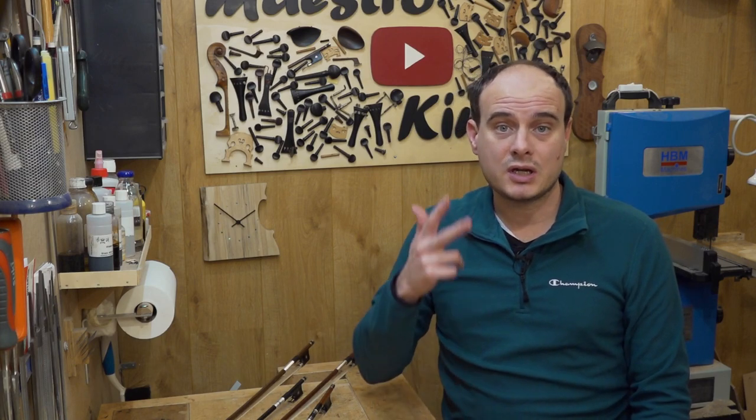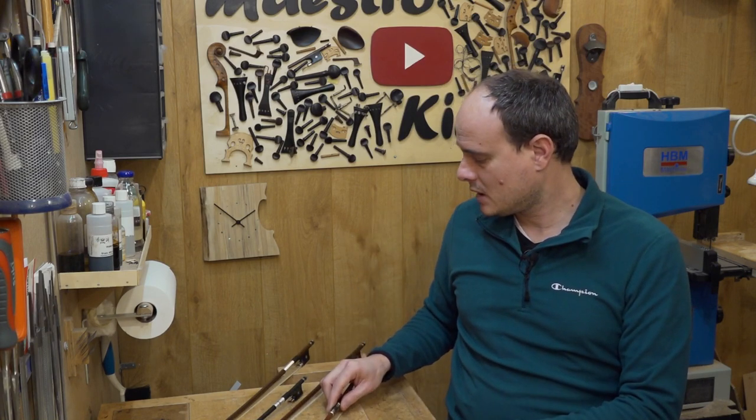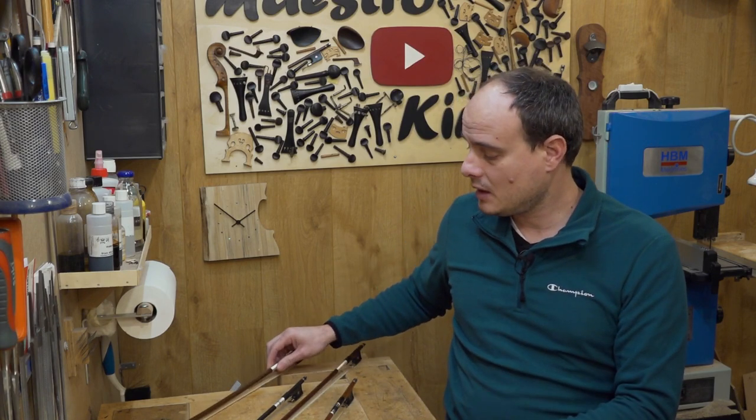The bows are divided into 3 categories according to the material they are made from: Pernambuco bows, Brazil wood bows, and carbon fiber. There is also a new kind of wood being used as the supplies of Pernambuco and Brazil wood are getting limited — it is similar to Brazil wood, so you can consider it the same.